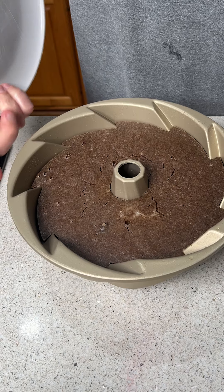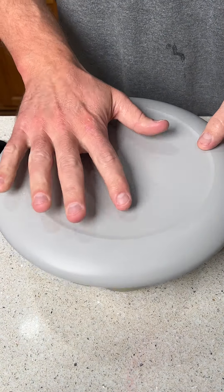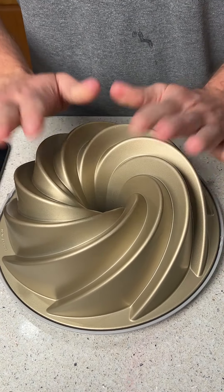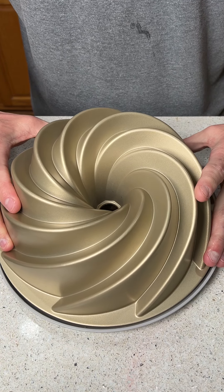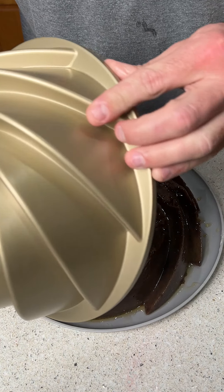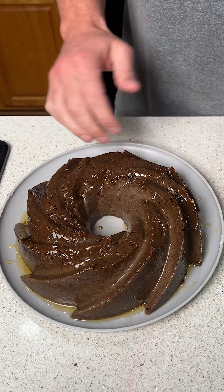Then out of the oven, into the fridge, and it's cooled off. Now we're going to go ahead and put this on the plate. You put the plate on like this, flip it over, give it a couple of slaps. And are you ready? I don't know if you're ready for this. Oh my God, look at that. It's a thing of beauty.